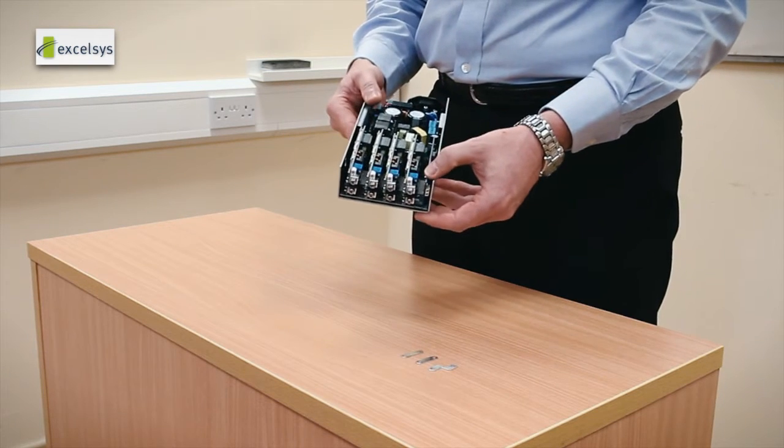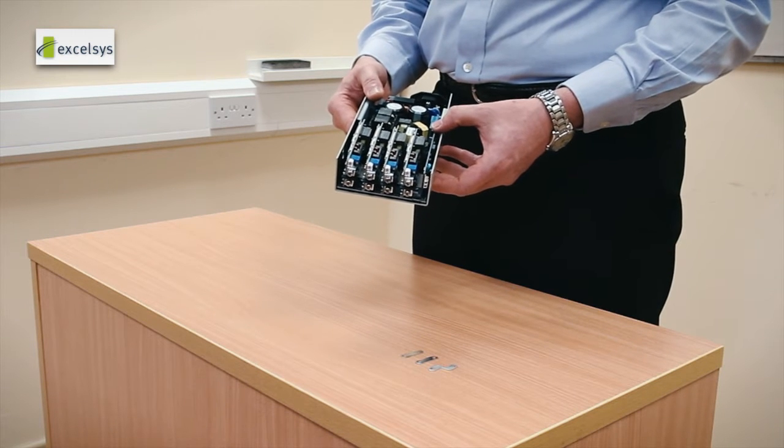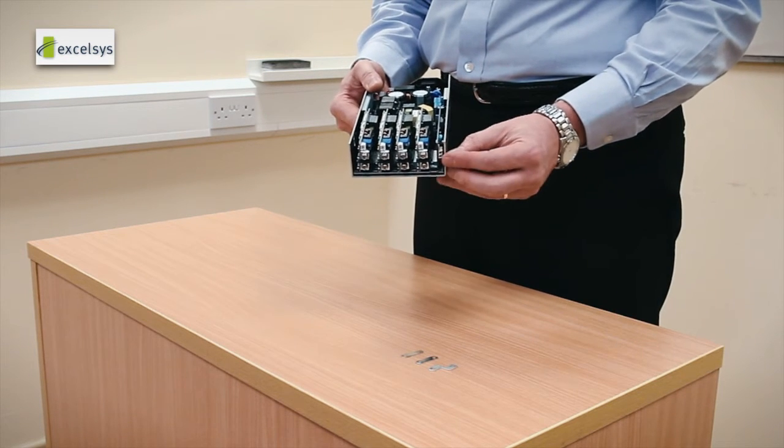We have our auxiliary card which is 24 watts, always on, 12 volts or 5 volts, and can be connected via the connector here.